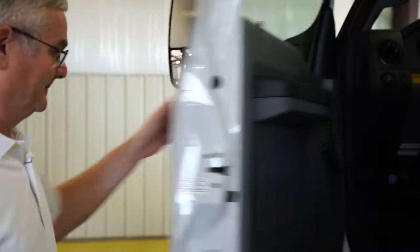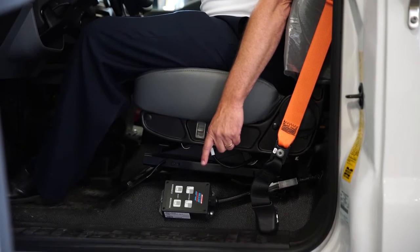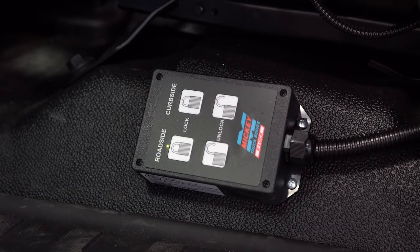And now let me show you our new E-Lock. The keyless roll-up door locking system is controlled by a pair of switches mounted within easy reach of the driver's seat — one for the curbside doors and the other for the roadside doors, which lock and unlock separately.